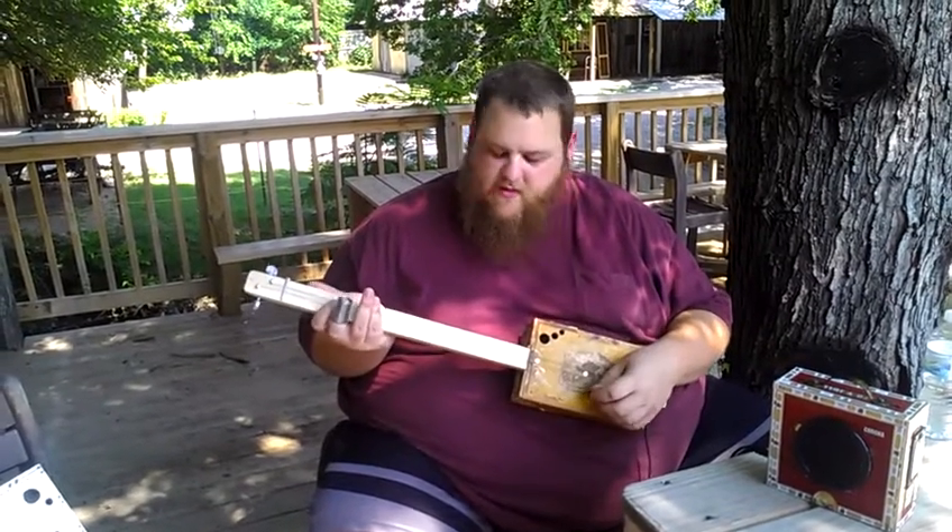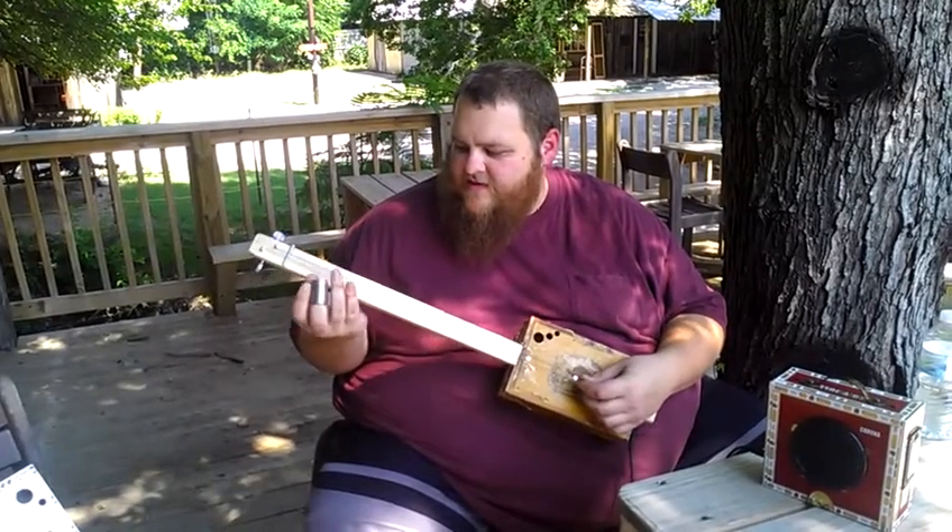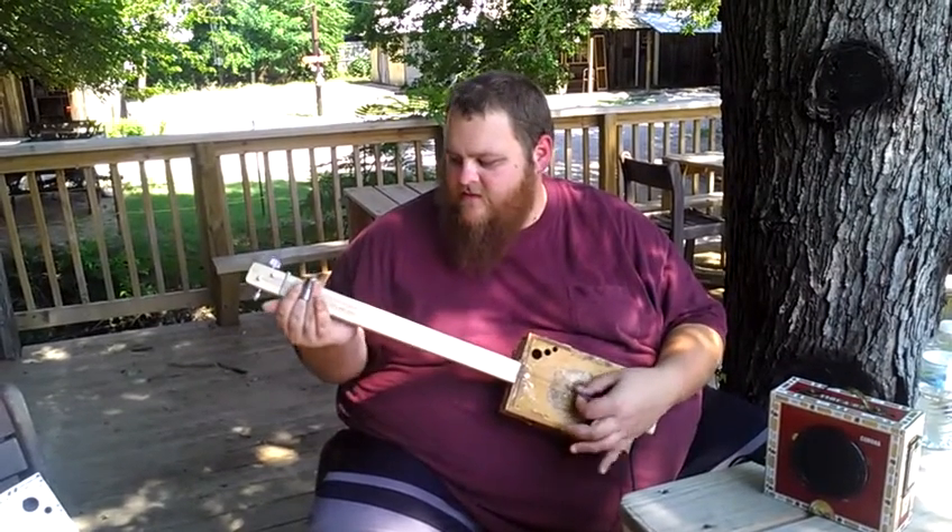You can tune them in an octave, or one's high and one's low, just to give a different tone to it. This is how they sound.